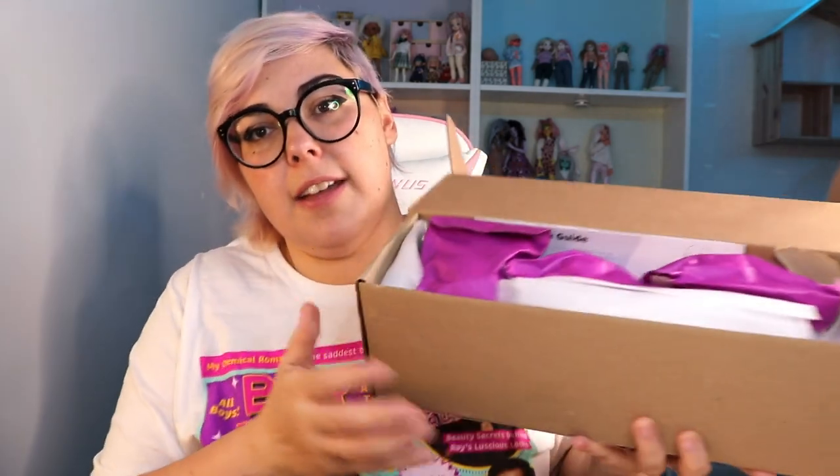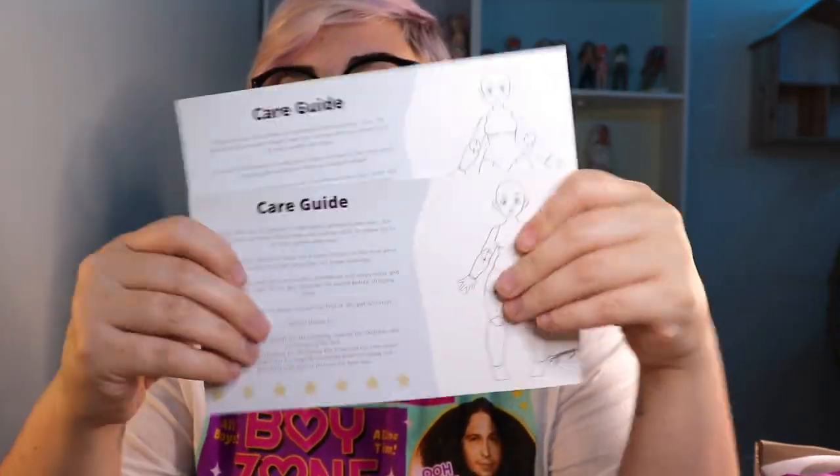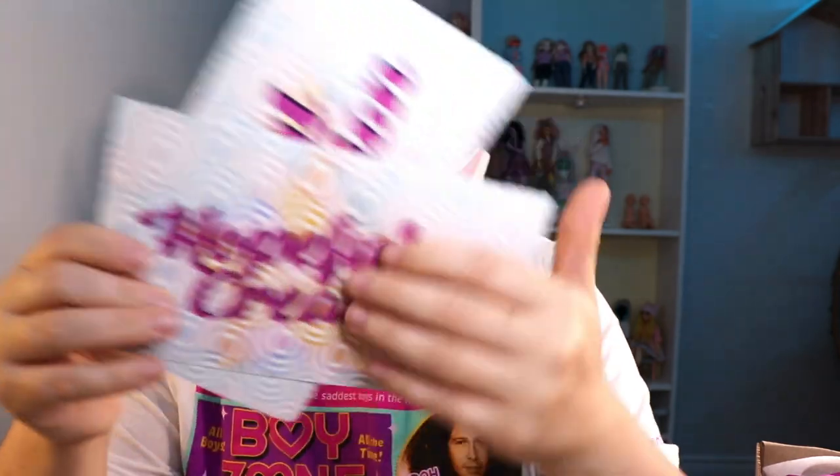The box opening is a little different this time, but I have the parts here and some paperwork. I have a care guide for each doll — it's got the logo on one side and the same text on the other, which I helped write. It also has the original doll sketches made by The Bumpf. It says these dolls are 3D printed in high quality photopolymer resin, and 3D printed dolls are more fragile than your average BJD, so please be gentle with them. Do not boil the pieces or make the S hook hit hard on the neck when removing a piece since it can cause breakage. When sanded, wash pieces with a toothbrush and soapy water and apply a thin layer of hot glue between the pieces. I also have my COA for Alana — she's Alana number two. Alana number one went to Pink Tezka who did a really cute job styling her.